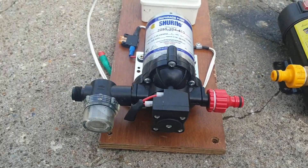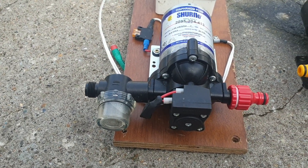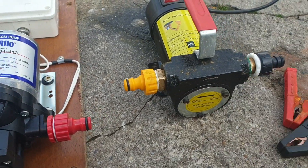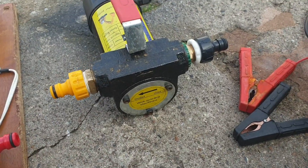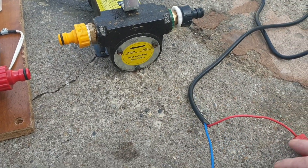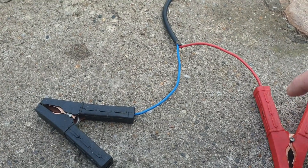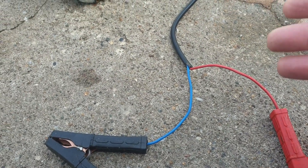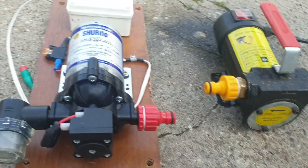They have a designated and marked input and output. If you're wiring a water pump for the first time and you do not observe the pump's polarity — that is positive and negative — if you don't wire them as color coded, they will run backwards.